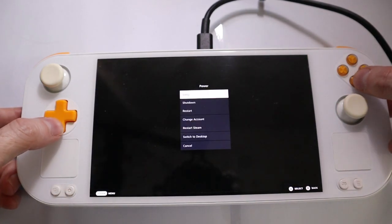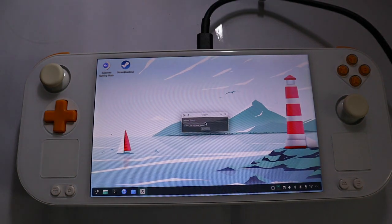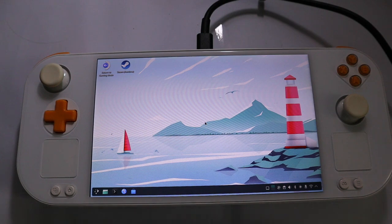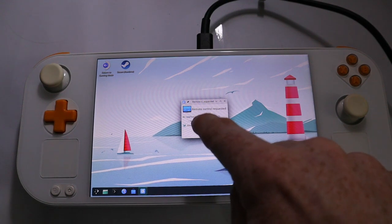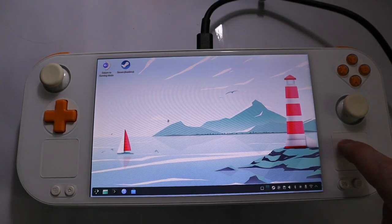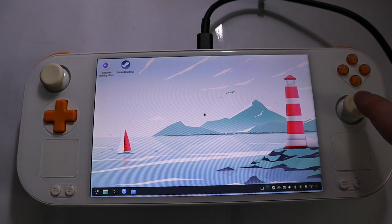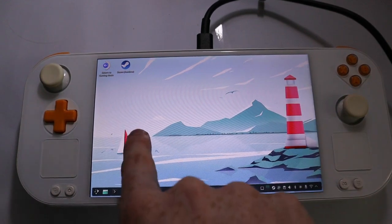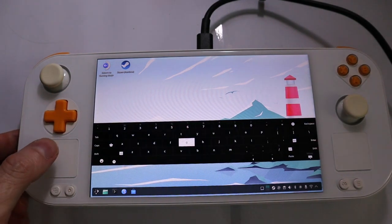Let's see about the desktop. We are switching now to Plasma 6 on Wayland, and Steam is starting in the background. We have the trackpad here — it will ask if we want to share it, so we confirm. Now we can use the trackpad and shake it to get a bigger cursor. We can use the joystick to navigate, and we can also use the touchscreen.